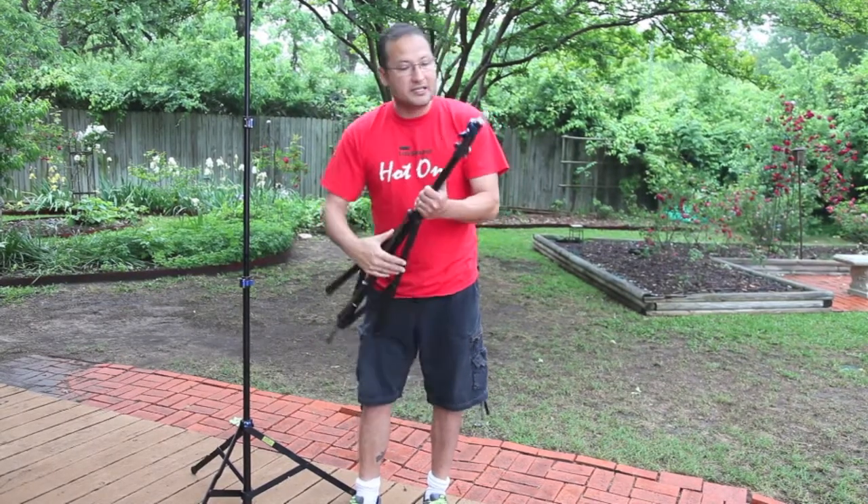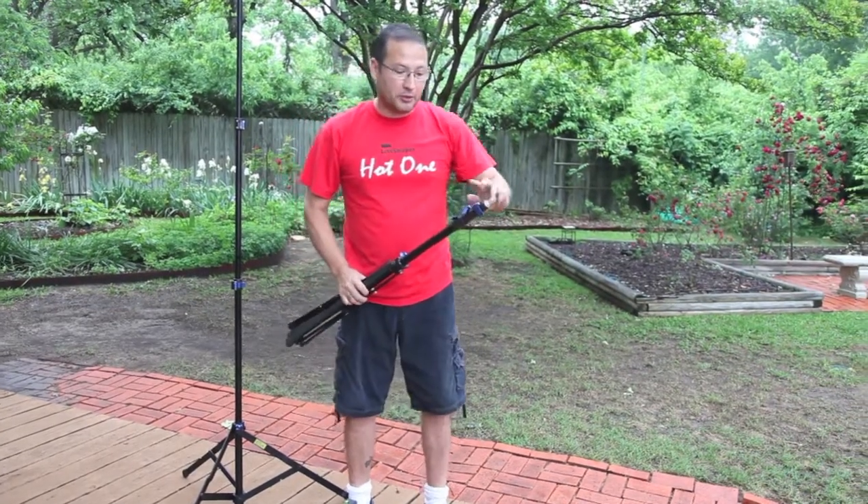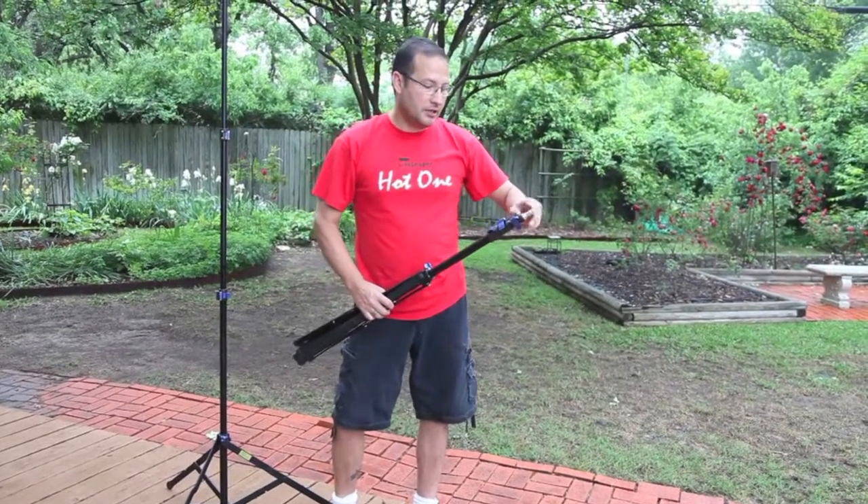The Speed Stand is air-dampered — it's an eight-foot stand. It is air-dampered on the two top sections, right up here.